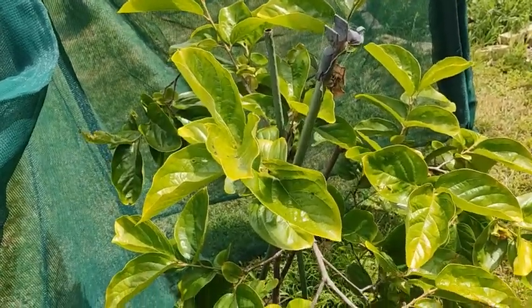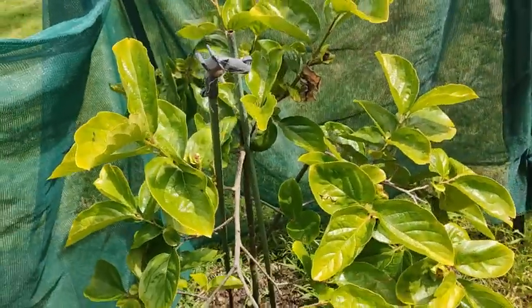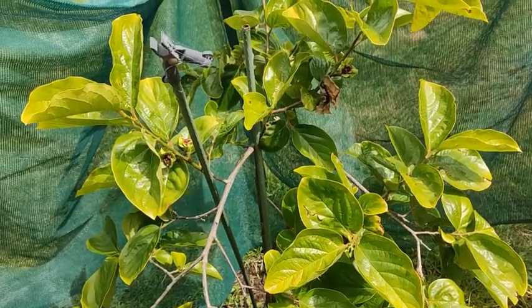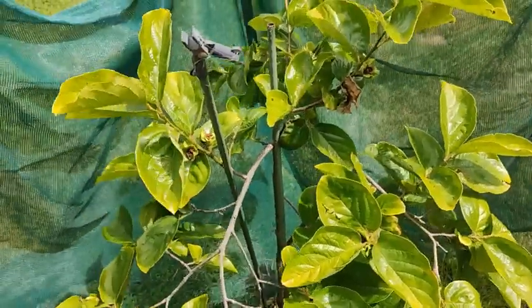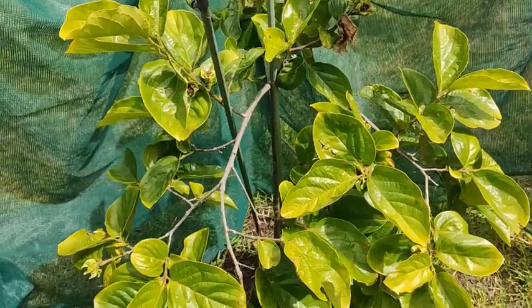It looks like it's going to give me fruit. The Fuyu persimmon is a beautiful tasting fruit — you may or may not have tried them before. They do sell them in Woolworths from time to time, but they can be a bit expensive. I'm looking forward to getting a small crop because my boys love their fresh fruit, as do I.